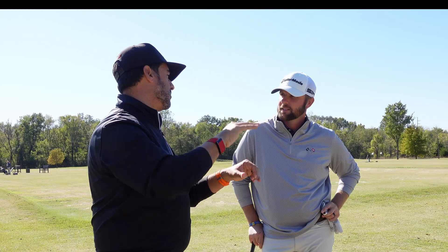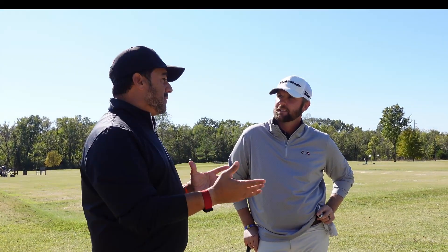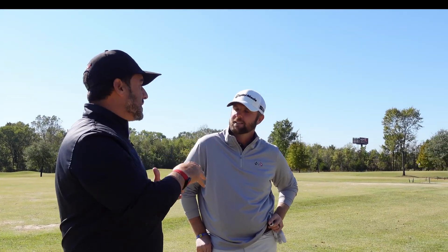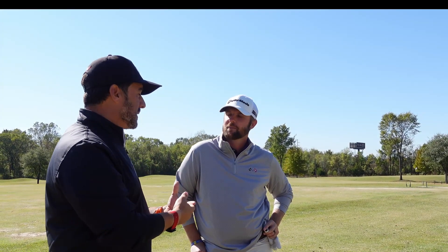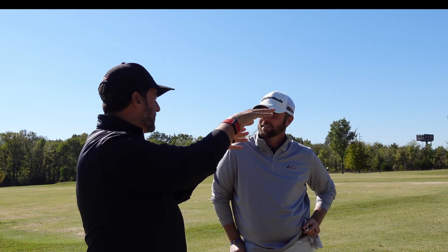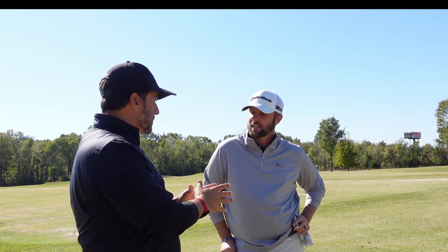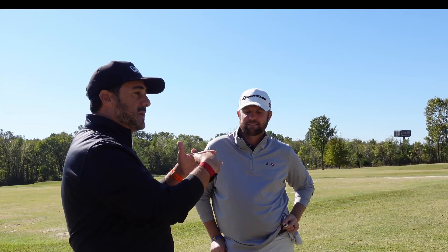Pro V1X got a little shorter. AVX was a little longer because it was lower spin. Pro V1X Left Dash always right there with consistent spin and some control. Then we get to the fairway wood where we were looking for a higher trajectory, and we noticed that Pro V1X all of a sudden became the better ball. Pro V1 stayed flat, AVX really got lower. On AVX, Pro V1X Left Dash remained right by the Pro V1X. Then when we get to the driver — which we want to add spin on purpose but don't want it to get away from us — we still want that higher trajectory. Left Dash became still there.